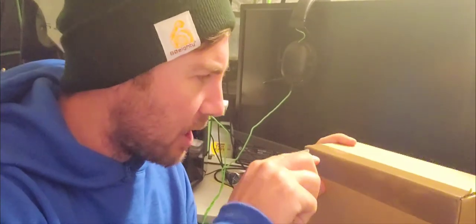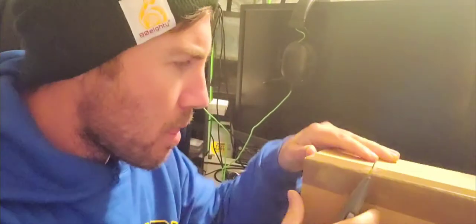Hey, what's up? Welcome back to the Z Gamer channel. Today we're going to be opening up a special box. We just got the package today. What is this to do with? This is to do with gaming.